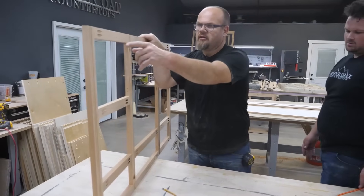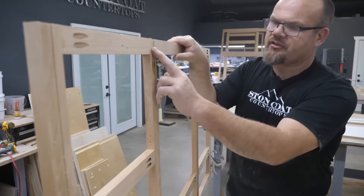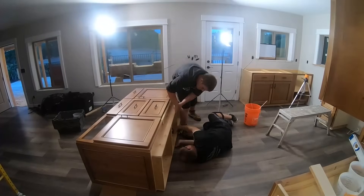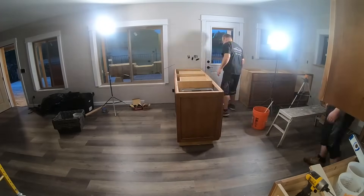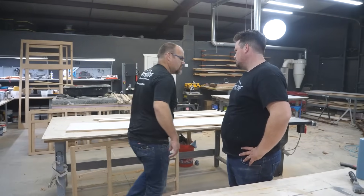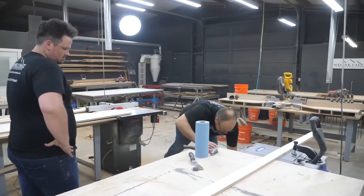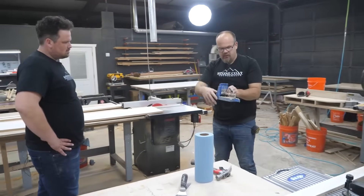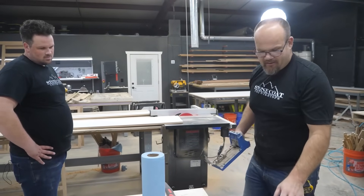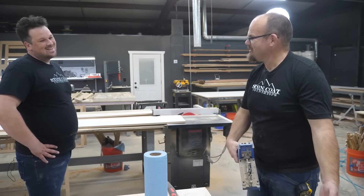This pocket screw machine drills holes that allow us to butt-screw things together — that's how we're going to screw it down to the form. You can do this with a drill and a hand jig, which looks like this right here, but this tool does the same thing a lot faster. I rely on pocket screw joinery a lot in woodworking.